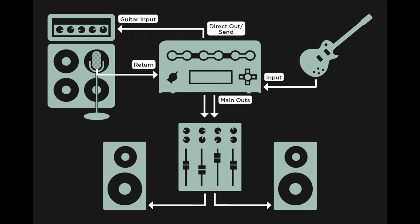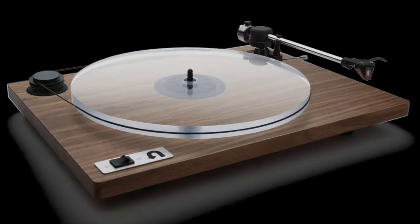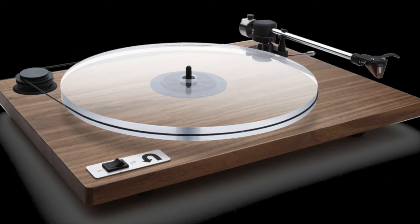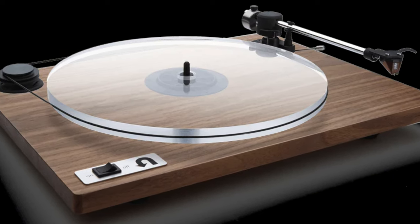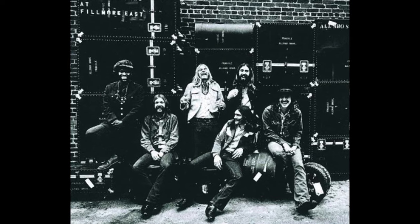Tone matching appears to be similar in concept to profiling on the Kemper, although I'm sure I'll get some comments telling me I'm way off base. With tone matching there are three possible scenarios: capturing audio from another modeler, from a microphone, or from a recording. For this video we're going to capture audio from a recording — in this case, Dickie Betts' tone from the Allman Brothers at Fillmore East album.